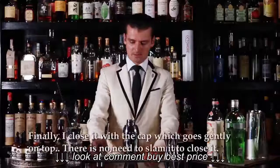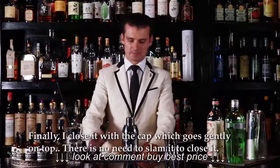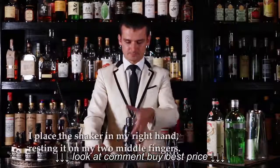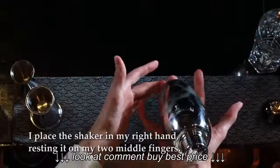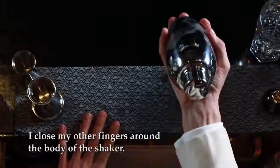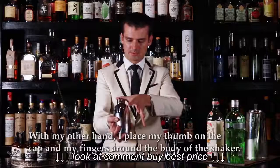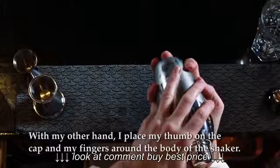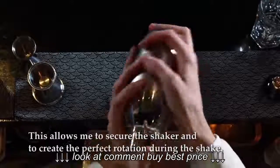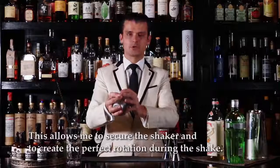It nicely gently sits on the body. Finally, I'm going to close it with a cap which just goes gently on the top without slamming it. Once I have it, I place the shaker into my hands. It sits on two fingers; I close the rest of the fingers around the body. With my other hand, I place my thumb on the top of the shaker and the other fingers go around the body. This helps me to secure the shaker and allows it to create a perfect rotation during the shake.